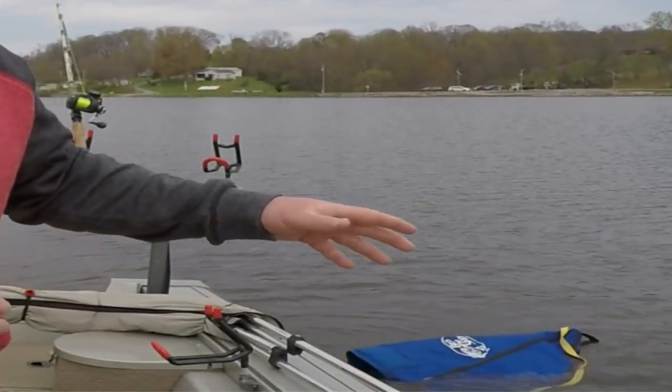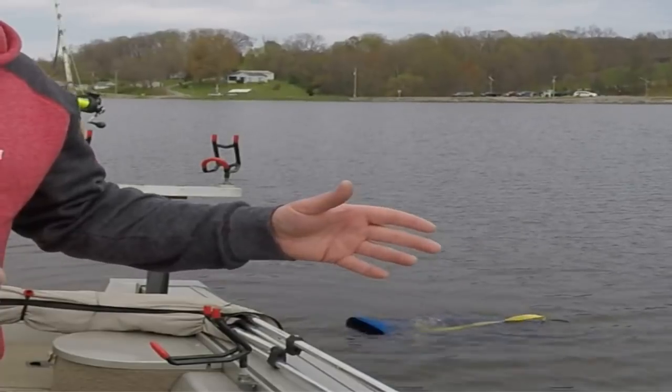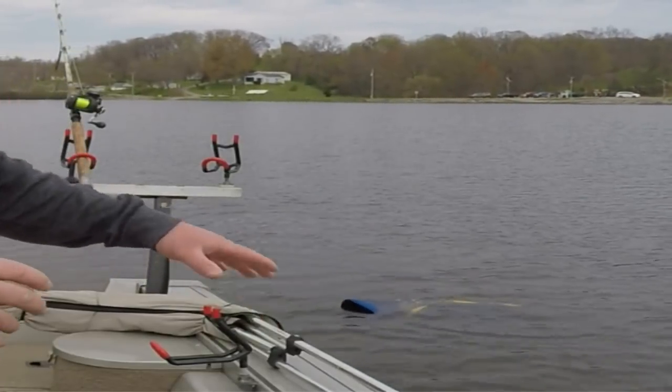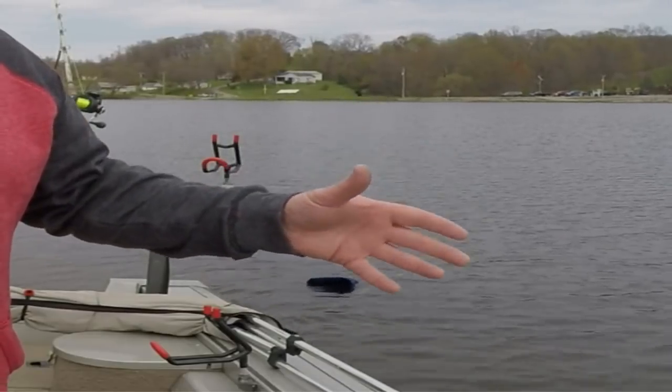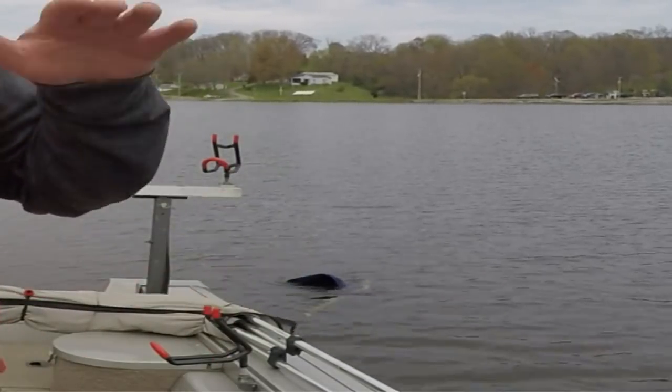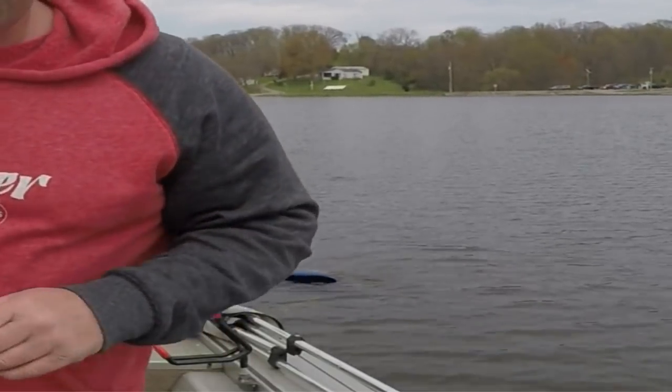Now these are the Bass Pro Series drift socks. You guys have seen me use the Cabela's Advanced Angler before, but these are the Bass Pro version. Cabela's obviously aren't making them anymore. These work the same way — got a foam on top, weight on bottom, opens right up, and starts slowing the boat down.